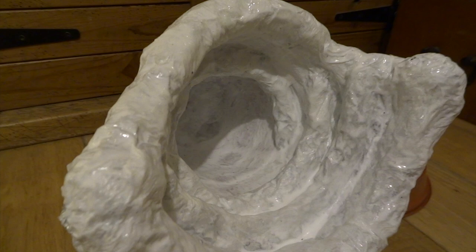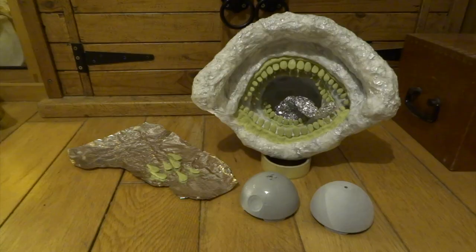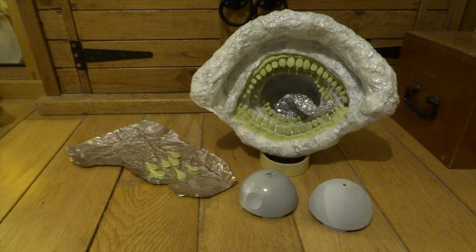Next I coated this shape with kitchen paper and PVA glue — it's basically just paper mache. You can do several layers to make it even tougher.